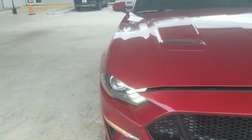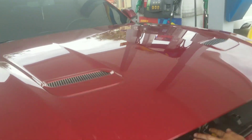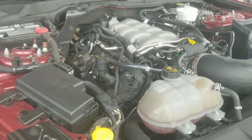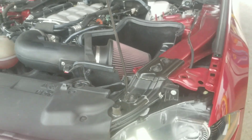I'm only doing this for all the commenters. Stock AT manifold, JLT cold air, E85, and headers — no, long tubes. Dyno 480 wheel.